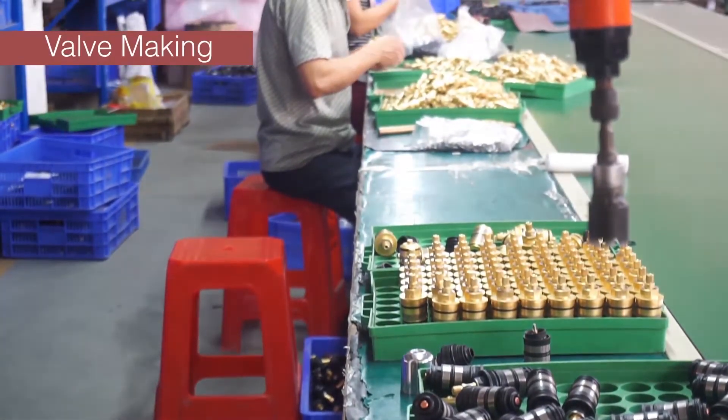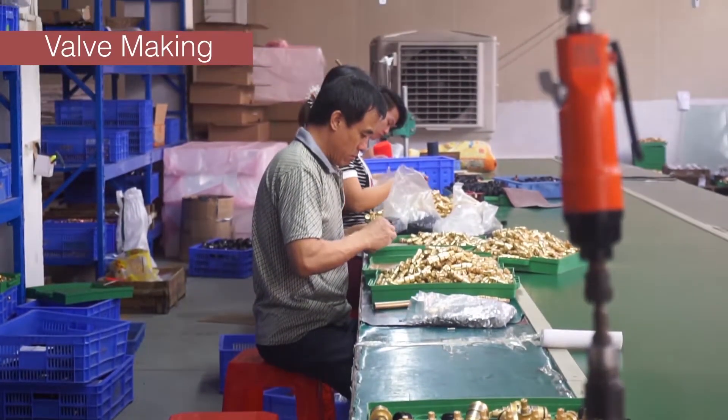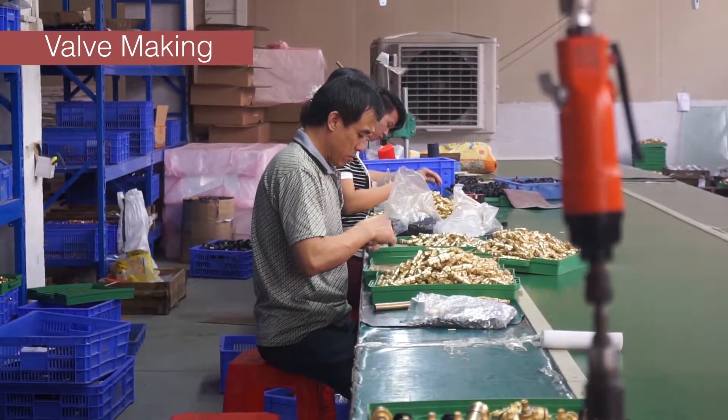We have developed our own brand thermostatic valve. It is more stable, more durable, and easy to control and adjust.